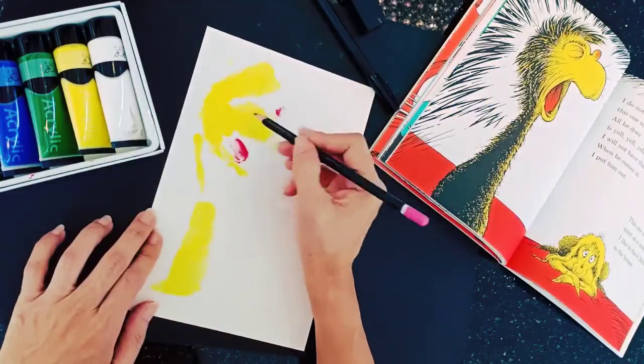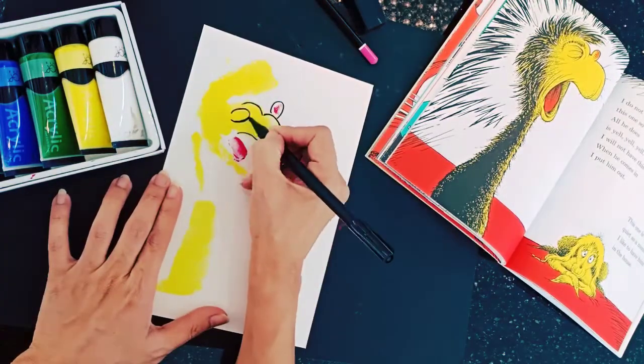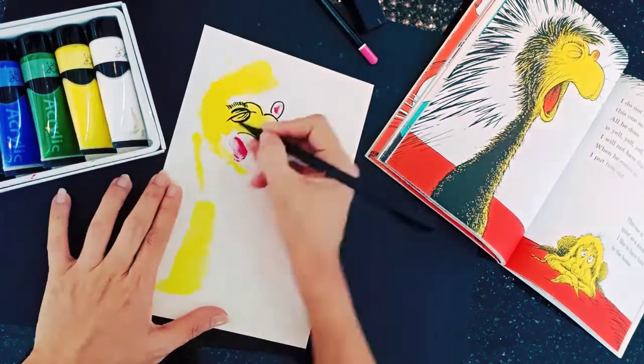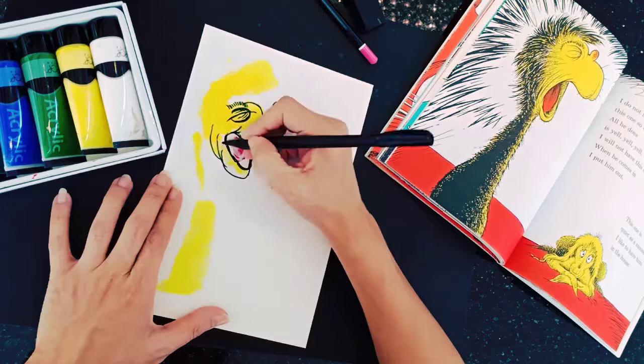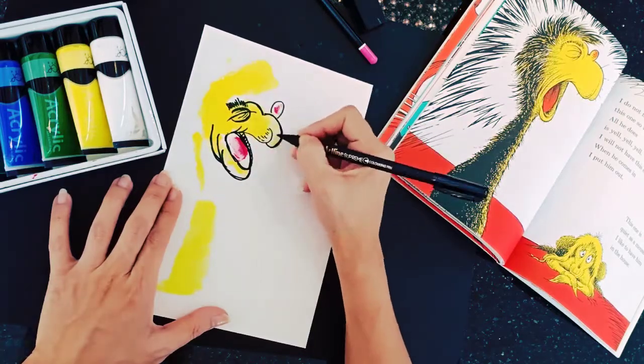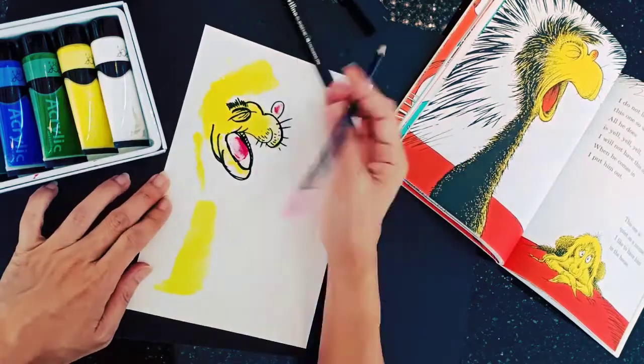Now the fun part begins. You will need a black marker pen to form the Yelling creature. Begin with its facial features — its sharp eyes, bushy brows, nose, mouth, and facial hair. Creativity is encouraged here, so add features as you wish. Tip: use a pen to gently form the features if freehand drawing worries you.